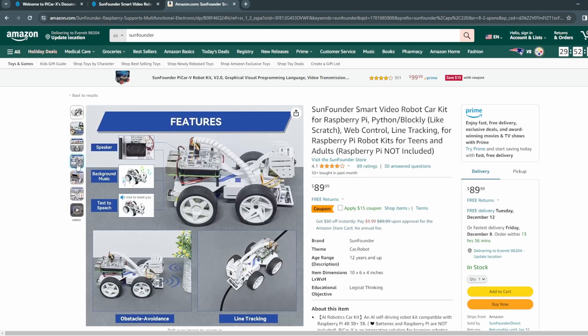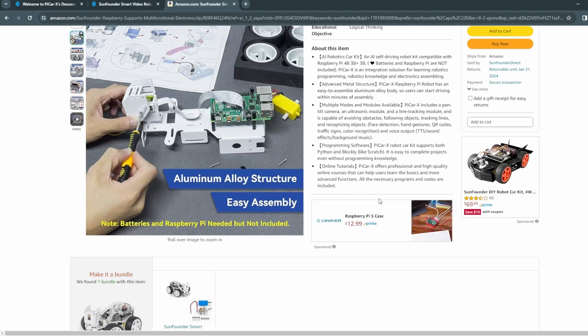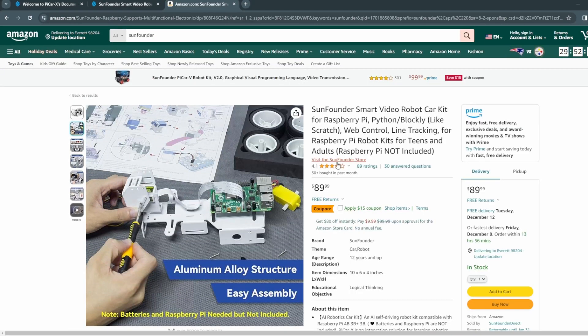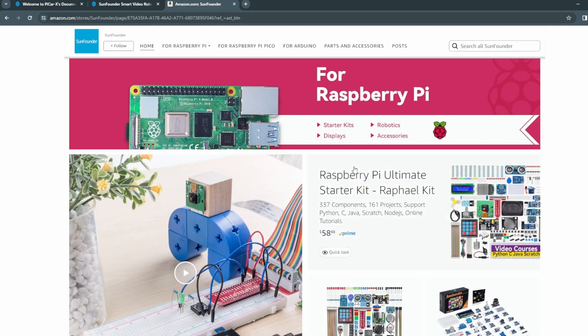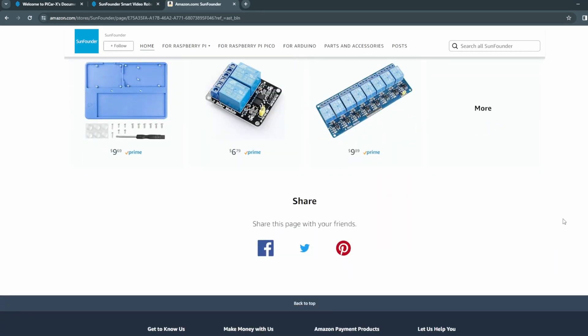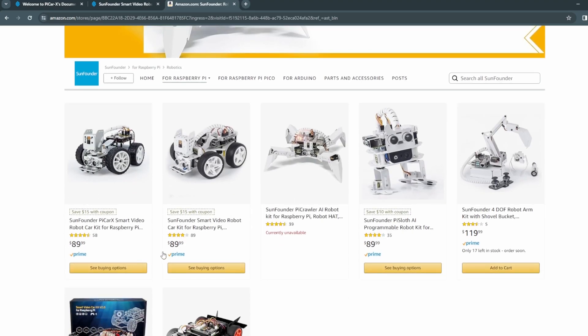If you go to their store on Amazon, you don't see any details in here. I don't see anything that fully highlights which version it is. If you click their store on Amazon, you don't see anything either. So if I go to Raspberry Pi Robotics, you can see you need two — it's a two robot kit. Let's go to the first one. It's the same price.